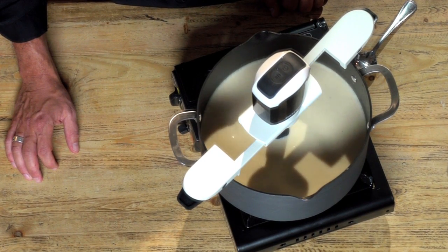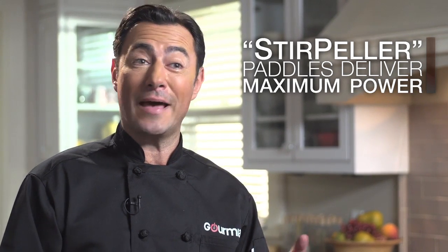The Stirrific is sturdy and strong and it never stops stirring. Its specially designed stirpeller paddles deliver maximum power and consistent movement, no matter how deep that pot is.